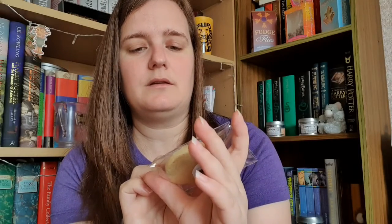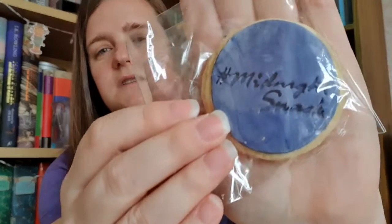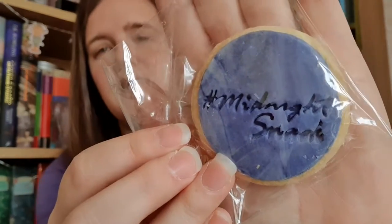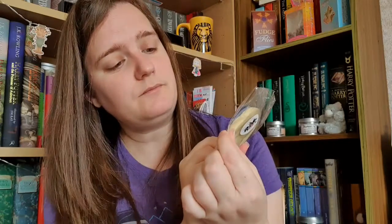The next thing is an edible item. They are very careful about picking edible items and I don't think I've ever had anything yet that I haven't been able to consume. This is a little biscuit and on the icing it has 'midnight snack' imprinted into it — so that will probably be a midnight snack tonight!